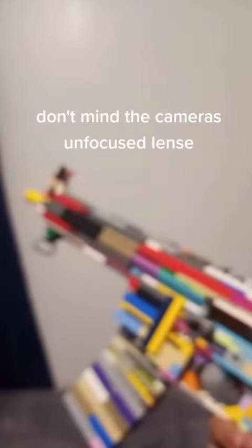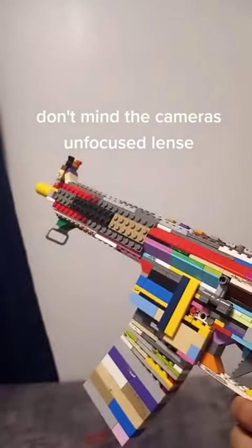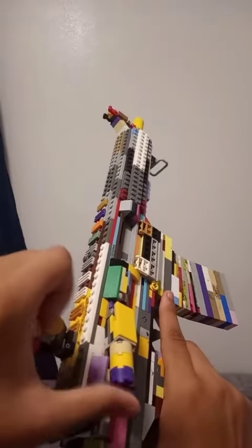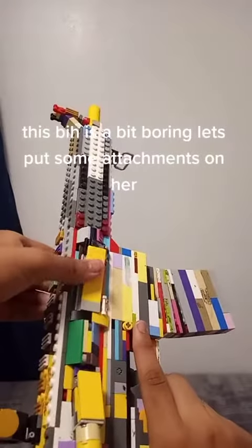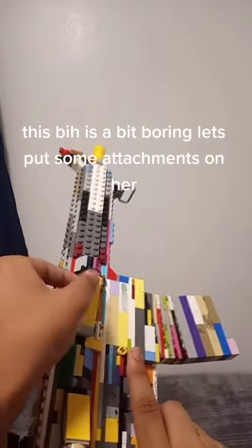Don't mind the cameras and focus lens. This base gun is a bit boring, so let's put some attachments on her.